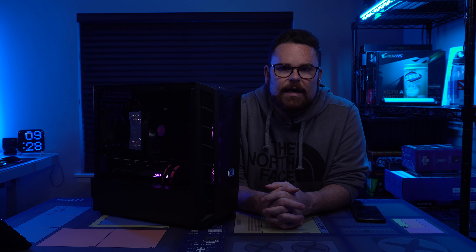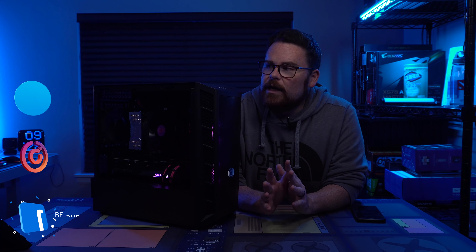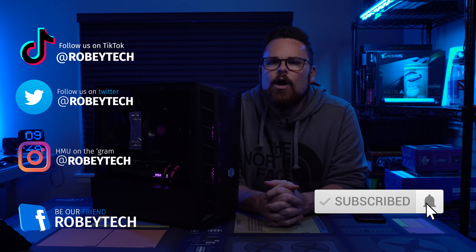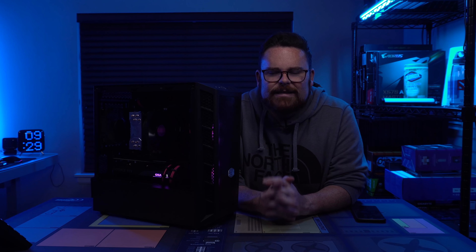I want to say thank you for sticking with me and being a part of this, and helping me learn and do this together — everything from flashing the BIOS and everything like that. That has been incredible. I want to say thank you for the kind words and the support that we have in this community. There is no better community, I will tell you that right now. We have something awesome and you guys are a massive part of it. Have a great night.